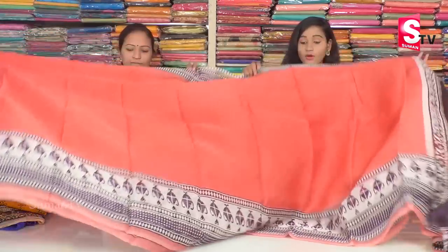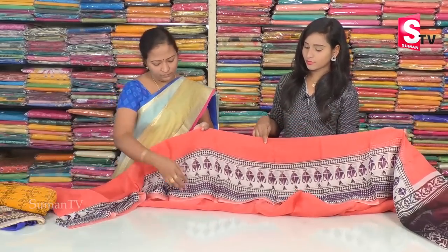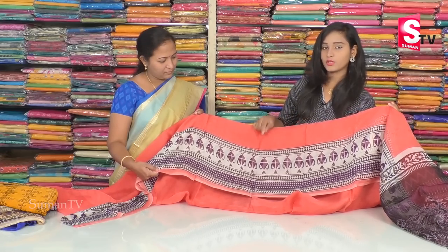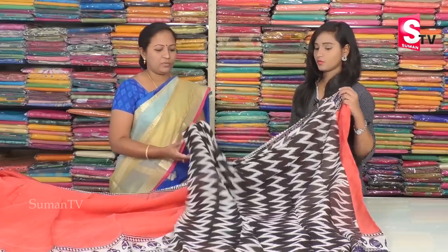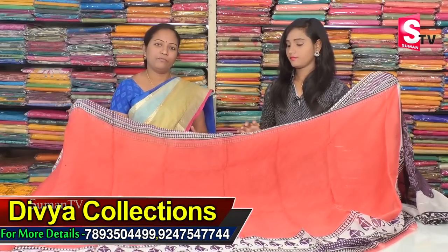We have a pink color combination with a self-design type and a cross pattern from starting to ending. We have a 6-inch border in the middle part. We also have a medical color with a unique color palette band, a spotlight with black color combination, and a great highlight. We also have a printed blouse. The price is only Rs. 1400.